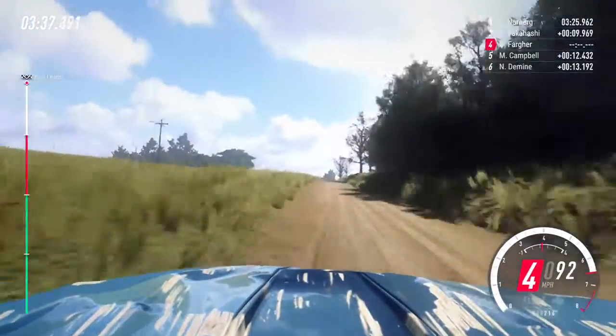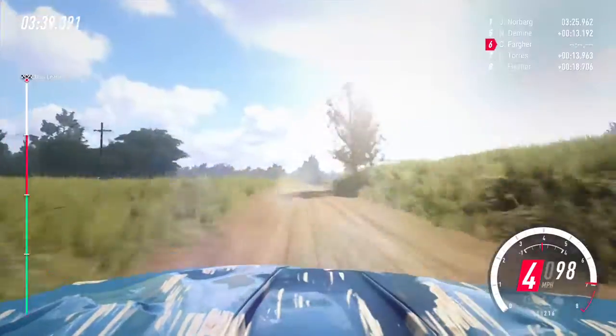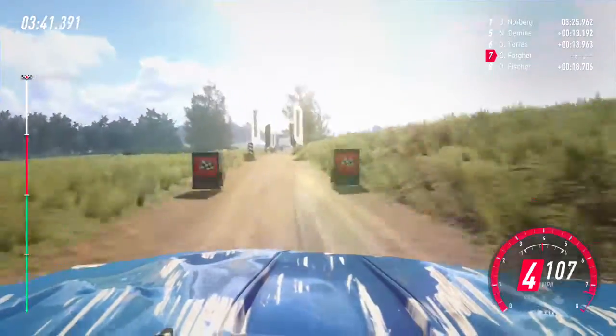Opens of a crest, 50, 6 right long, opens of a crest, keep middle of a crest, into 6 right, extra long, of a finish, to stop.